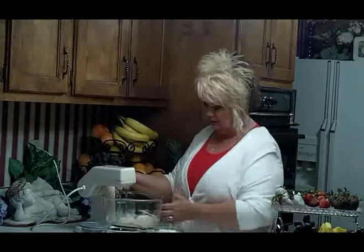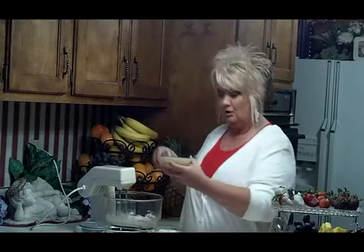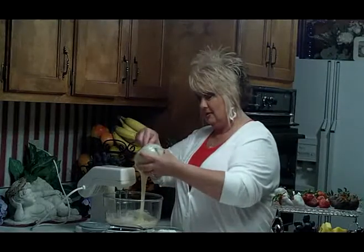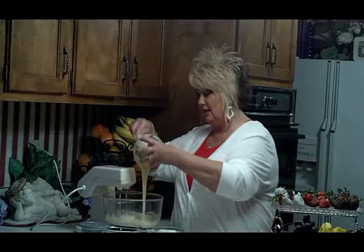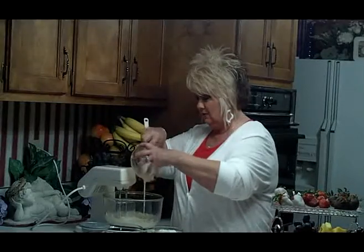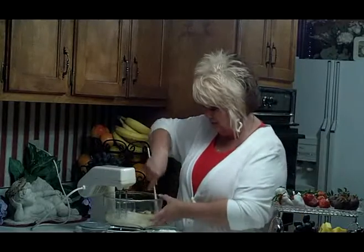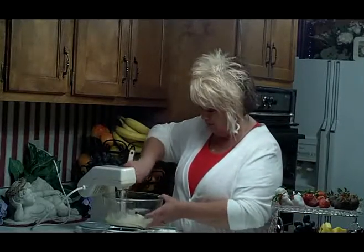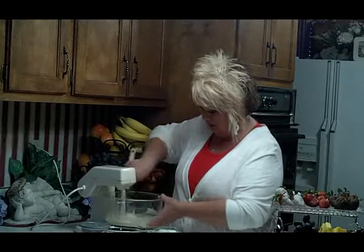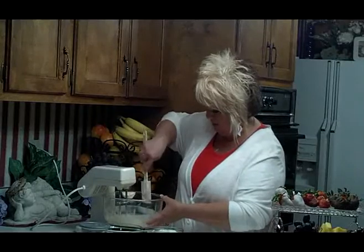Once you've got the cream cheese mixed up, we're going to add one container of delicious sweetened condensed milk. This is going to make this really rich and creamy. We're going to add it to our mixture. Make sure it's stirred up well — take your spatula and run it around the bowl to make sure the cream cheese and everything gets mixed together good.